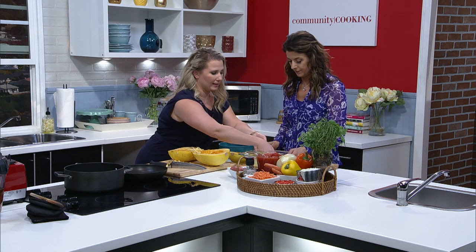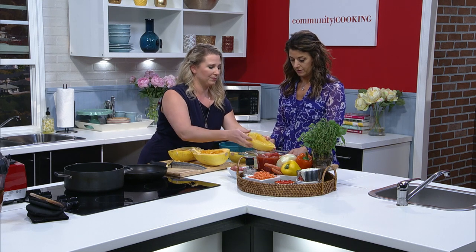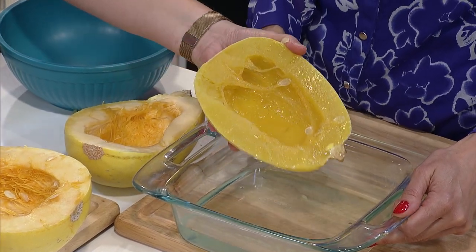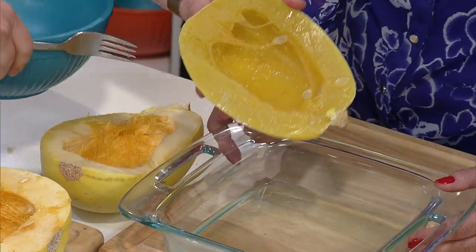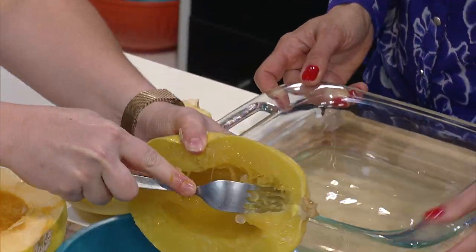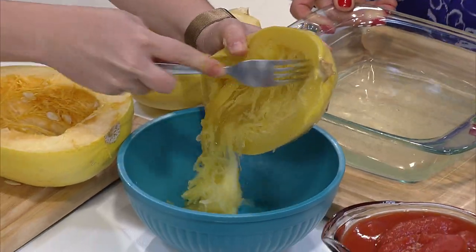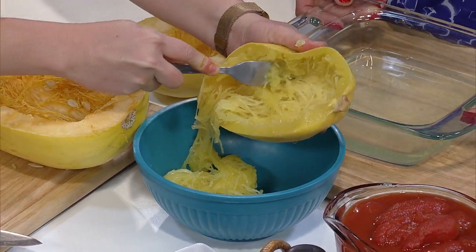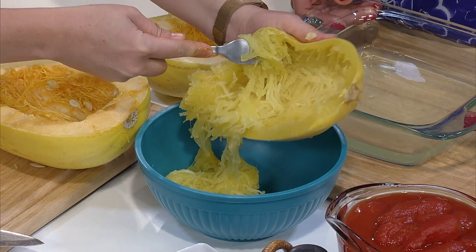Let's take a look at this — wow, super tender! So then all you have to do is just let it cool, then grab your fork and scoop it out. Oh, it's like spaghetti! It is — it's so much better for you. It's healthy spaghetti. It is stealthy healthy.